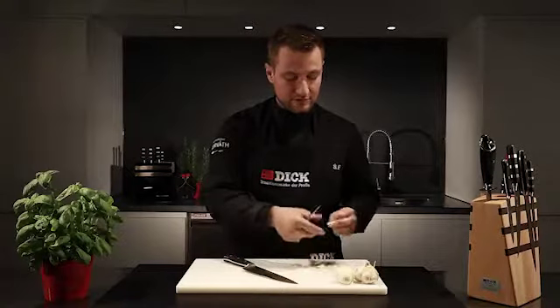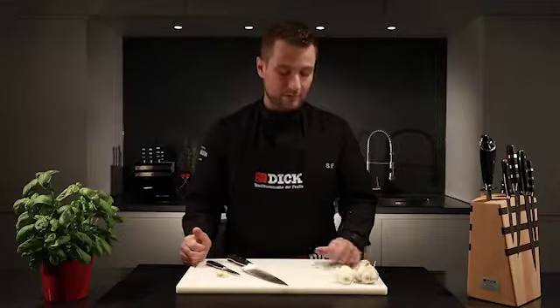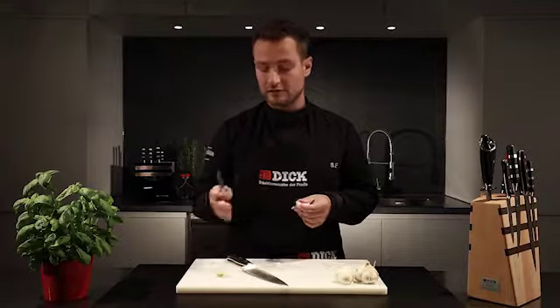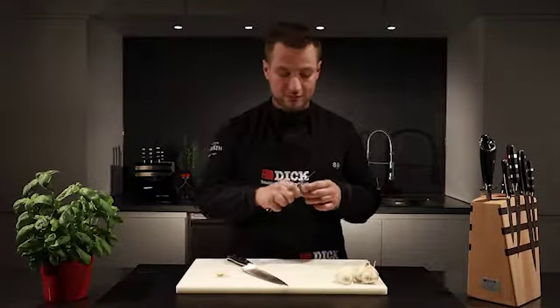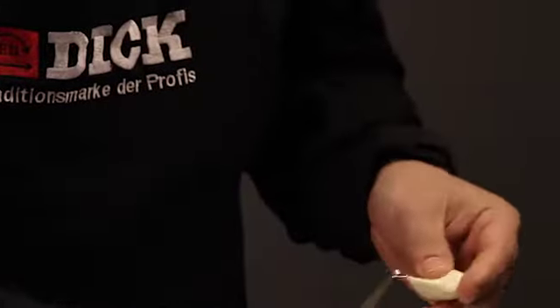You can use a whole clove when braising or alongside whatever you're cooking in a pan. We can also finely dice the garlic clove, as it then has a very different aroma to a whole squeezed clove. I start by cutting away the stalk.